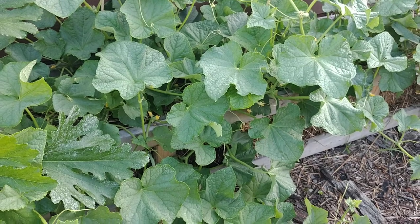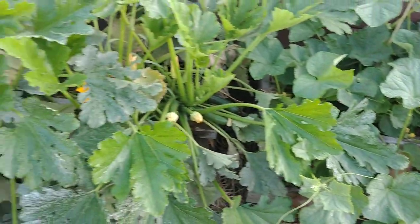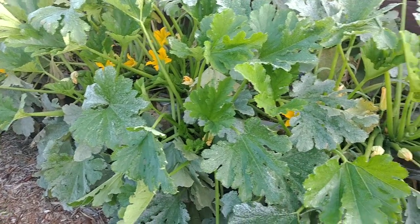As long as you water them and fertilize — we use compost tea or worm casting tea once a week for about the first six to eight weeks, then every other week after that — there's just no issue at all with the growth.